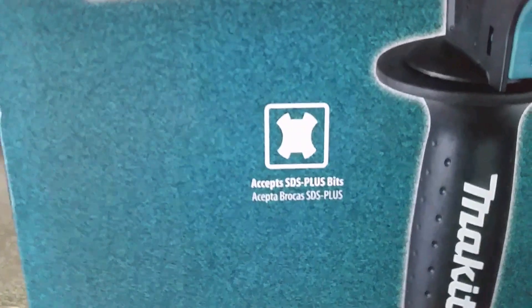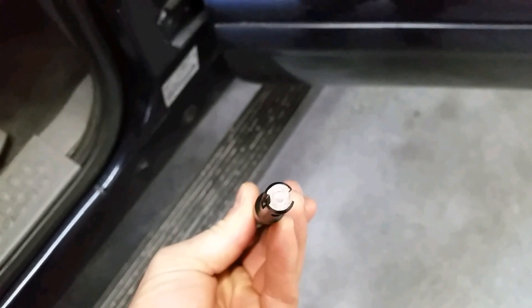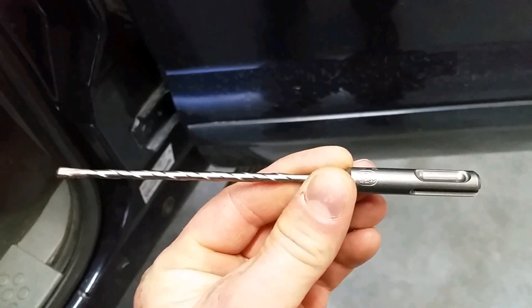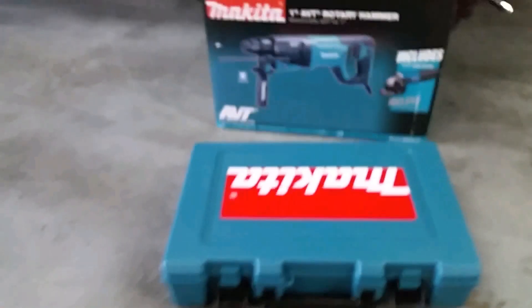It does accept SDS plus bits — I'll show you some of those. I've got a few here in my truck already. This is the standard type of bit. This is one of the chisel attachments, where you would just use the hammer-only function. And this is one of the masonry drill bits, where you'd want to use your hammer drill function.